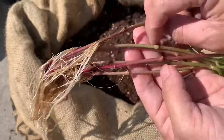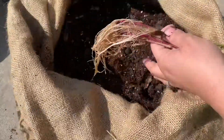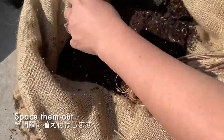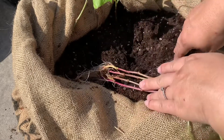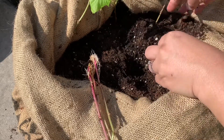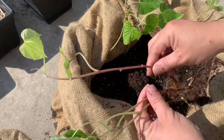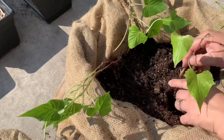I have one, two, three, four, five, six slips. So I'm going to dig a little bit and spread them out. Can you see? Dig a hole, drop it in, and then cover.